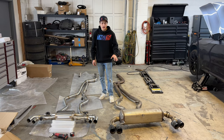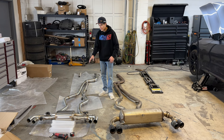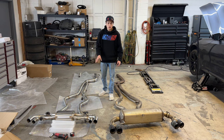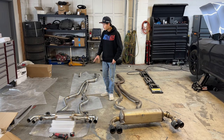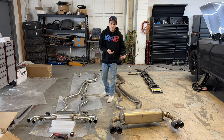We got the full stock exhaust out of the M340i and we have the full aftermarket exhaust put together. We loosely fitted everything together using the stock exhaust as a guide so we know exactly where we want everything to route. It utilizes all of the factory mounting locations and the factory hangers, so we swapped those over from the stock exhaust to the aftermarket one. Everything is just loosely fit together, so we're going to go ahead and put it underneath the car, get it jacked up, and we'll see how this thing sounds once we get it started up.